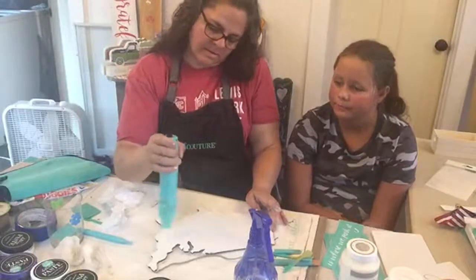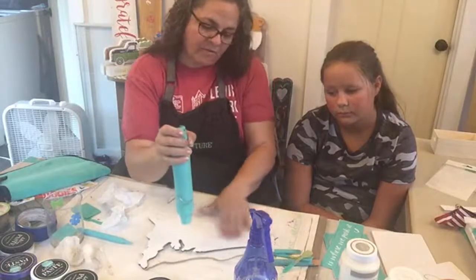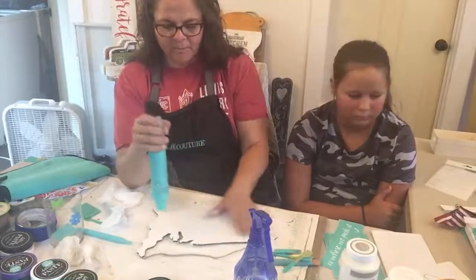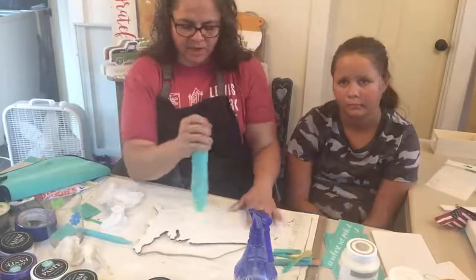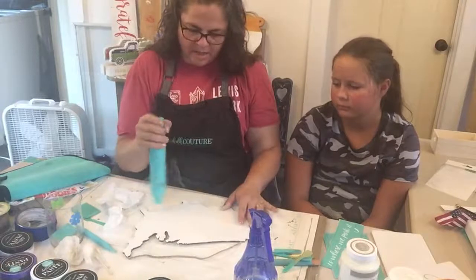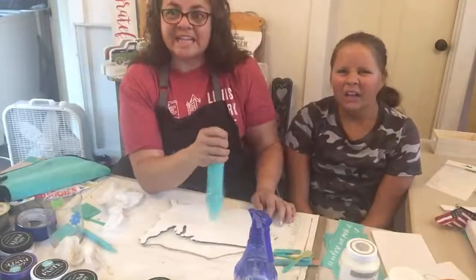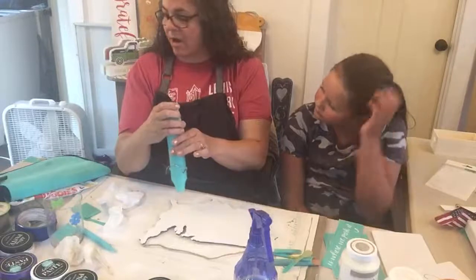The other way you can join and have a fun time is we have a monthly subscription club. You can join my club and every month you get an exclusive B-size transfer — about 8 by 11 and a half. You get that transfer plus three singles that coordinate with the transfer every single month in the mail for $19.99, and that includes shipping.